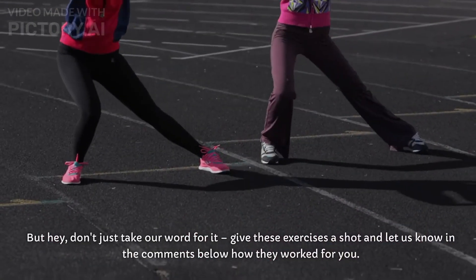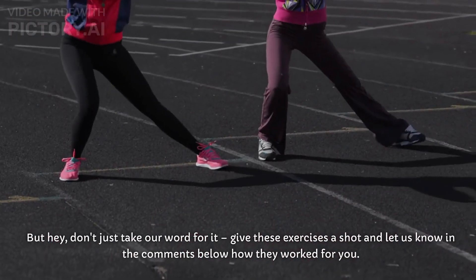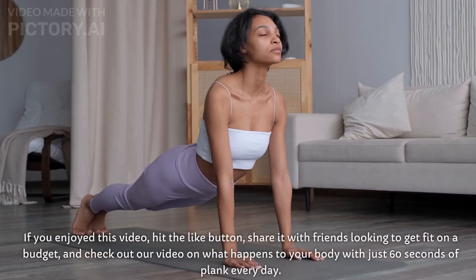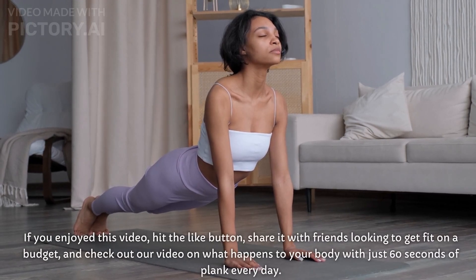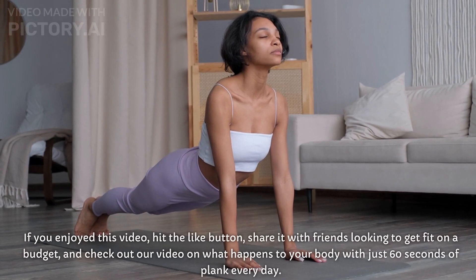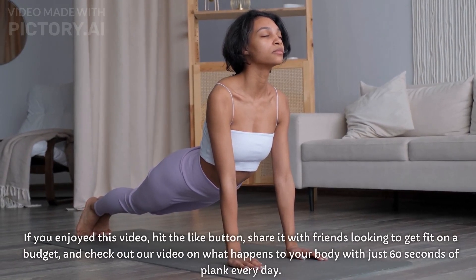But hey, don't just take our word for it. Give these exercises a shot and let us know in the comments below how they worked for you. If you enjoyed this video, hit the like button, share it with friends looking to get fit on a budget, and check out our video on what happens to your body with just 60 seconds of plank every day. See you there.